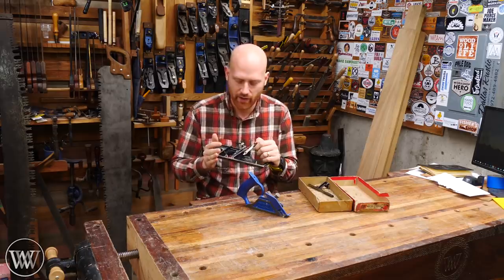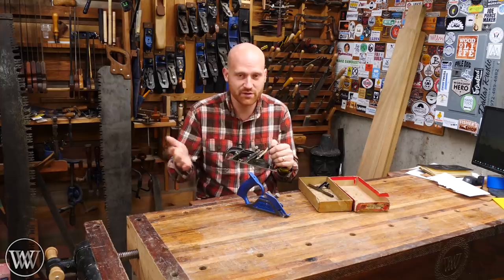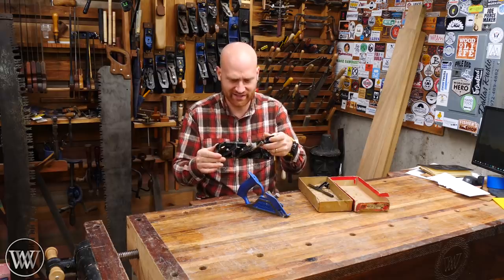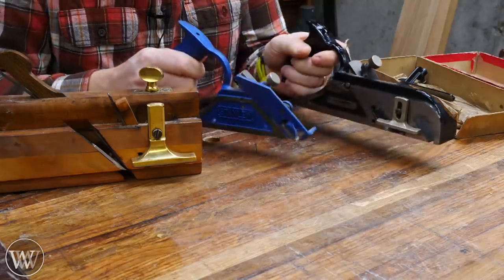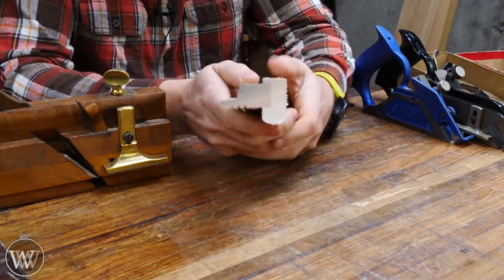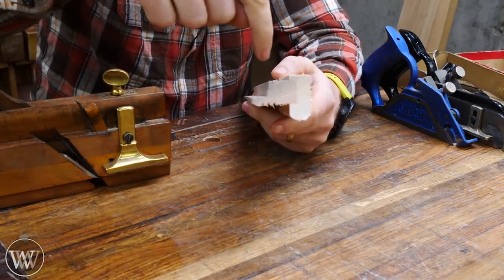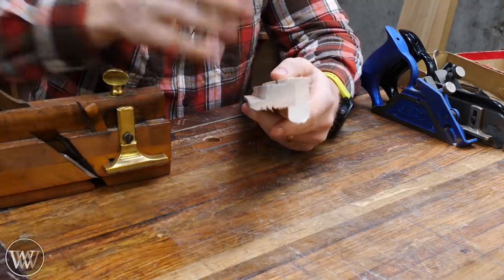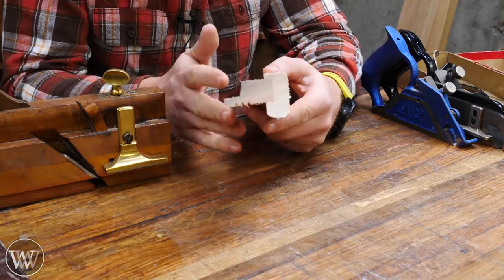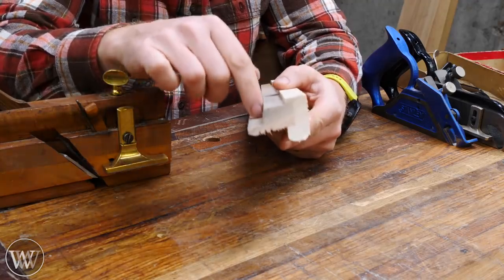I want to show you the basics: what are the reasons for having two beds, how do you set them up, what are the functions, what items do they need, and how do they work. Before we look at rabbiting planes, we need to know what exactly is a rabbet. If you're on the other side of the pond, you call it a rebate — it's this notch in the wood. It's basically half of a groove: a slice down and a slice out. Whether you call it a rebate or a rabbit generally depends on whether you're using British or American English.